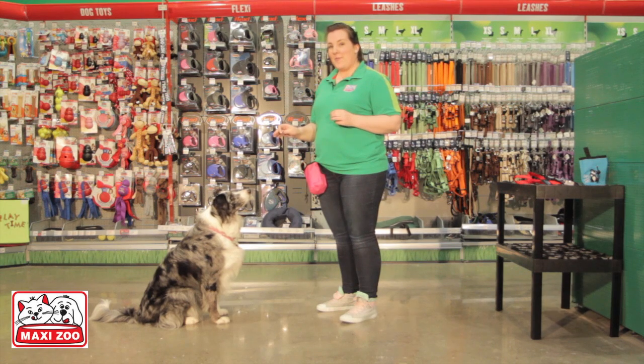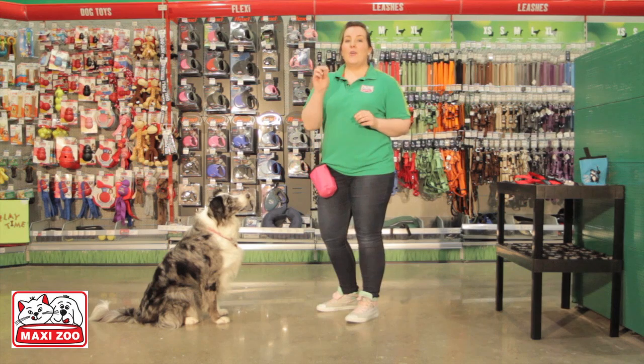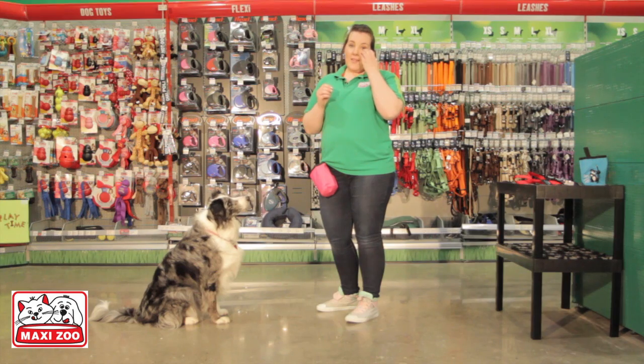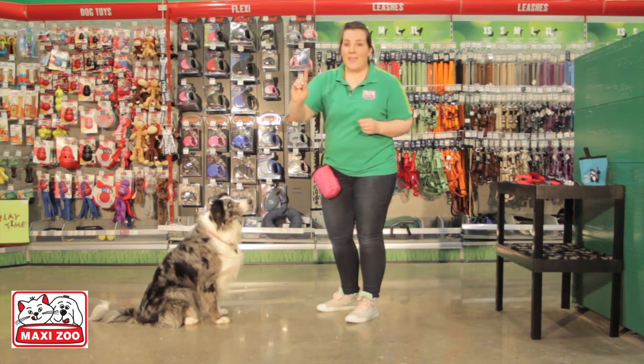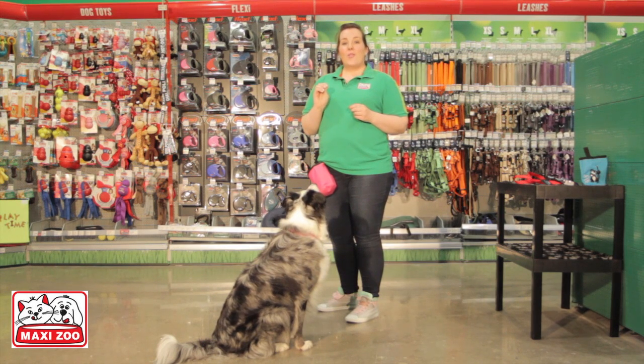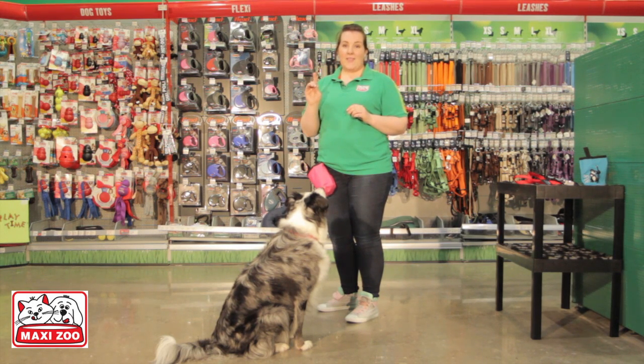Freya has learned sit before, so I'm going to take this opportunity to explain a little bit about luring. Luring is when you use a food reward to lure your dog into a behavior or to do a trick. Luring can be reduced to give you a visual signal — for instance, in sit, something that starts like this can soon become just this. For the reason of keeping my commands clear and distinct from each other, I raise my index finger when teaching sit. It is optional, but it is a good idea.